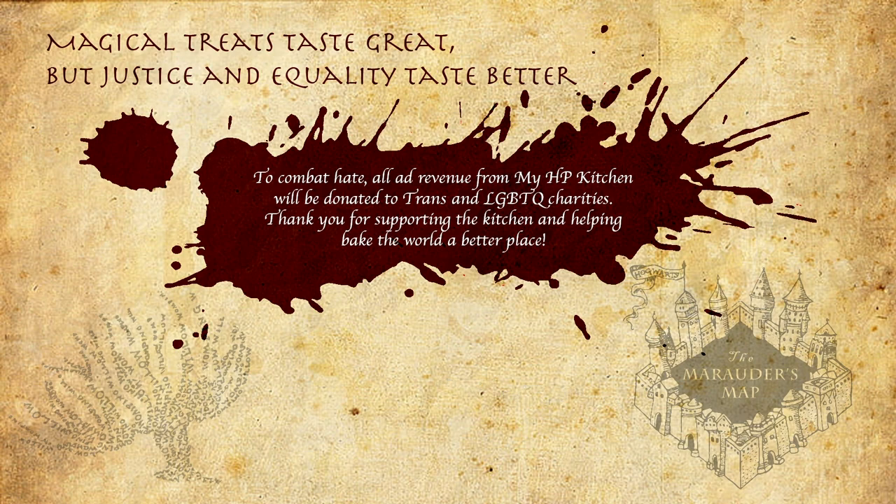Mischief managed! Hello witches, wizards and those who are yet to receive their Hogwarts school letters! Welcome back to my Harry Potter kitchen!